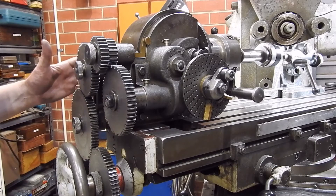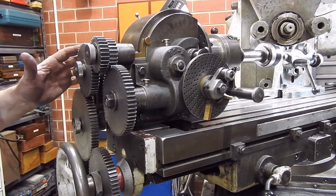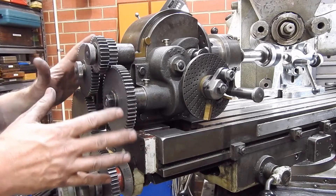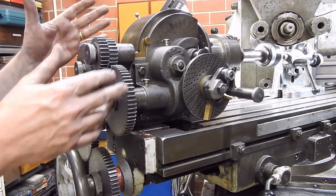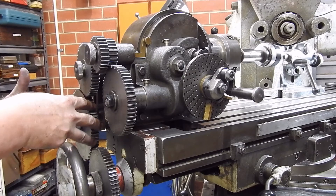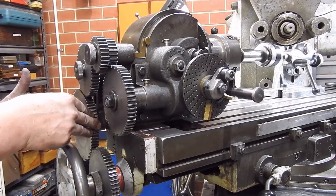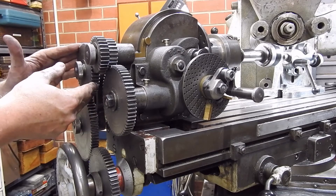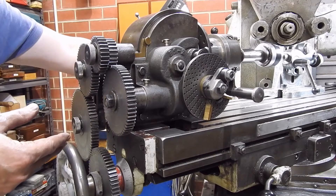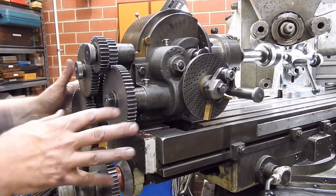For those who took careful notice of the last setup, you'll see this one is completely different. The reason is there are a lot of clearance issues when you start working at these weird angles. I had a large gear down here as an idler gear but had to replace it with a small one. I've also had to add a second one because the edge of the dividing head was hitting the column of the mill.